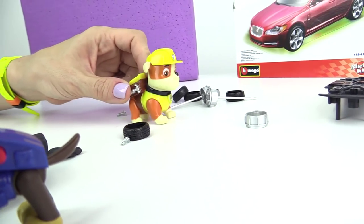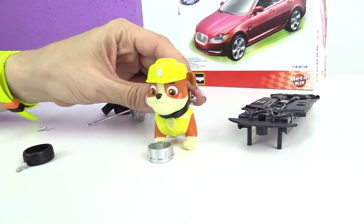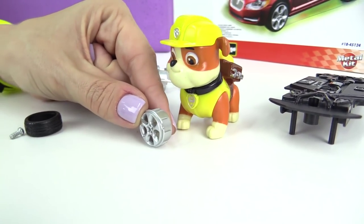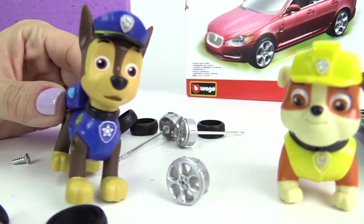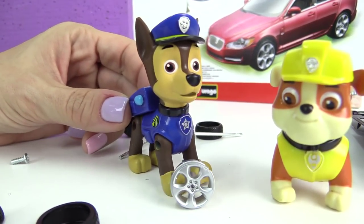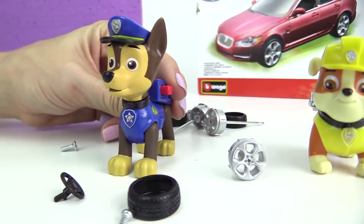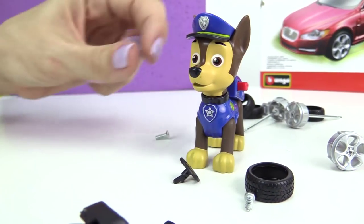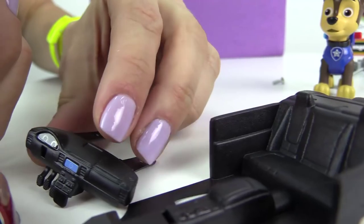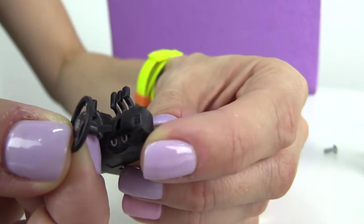Is it? No — that's not a steering wheel, Rubble. It's a wheel hub. Can't you see? Here is the steering wheel. Look. Let's install it into the control console.